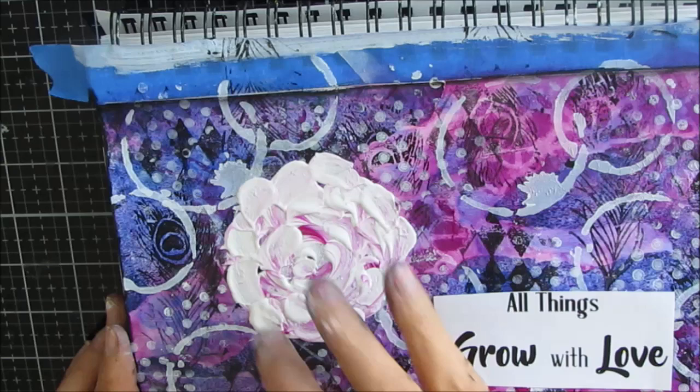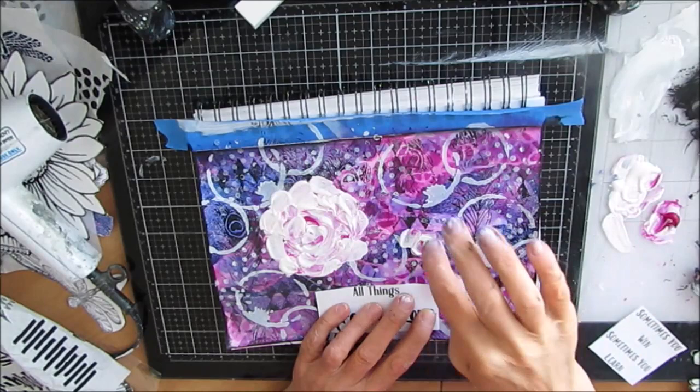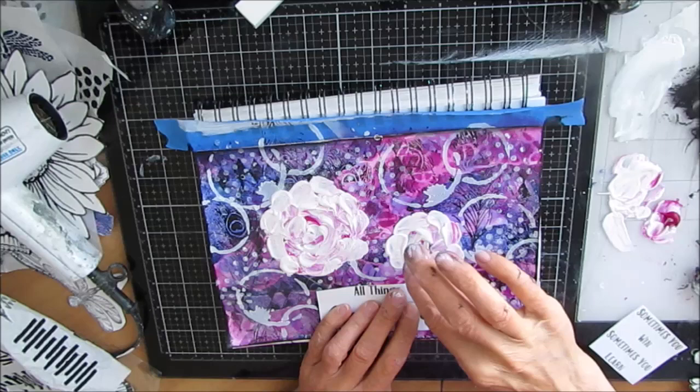I grab the sentiment — 'all things grow with love' — moving it around and playing with orientation. I decide I'm going to put the sentiment at the bottom so it looks almost like it's the vase for these roses.